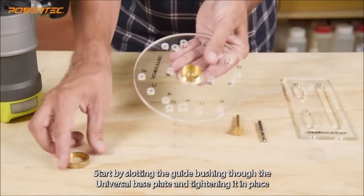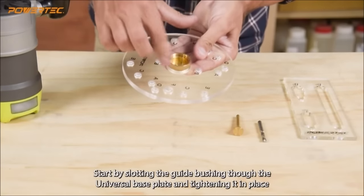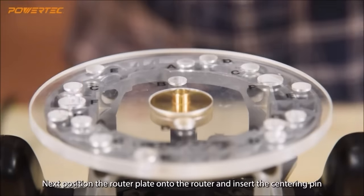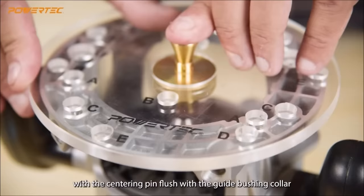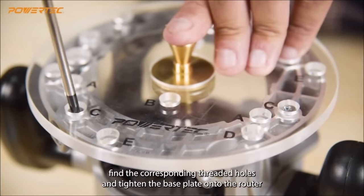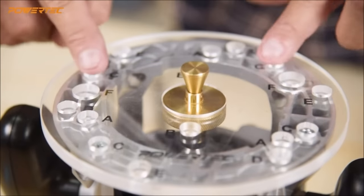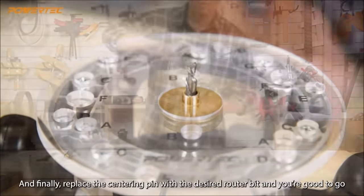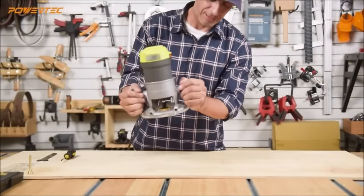Equipped with a centering pin for router stability and letter-marked holes for easy installation, this base plate is suitable for various routing applications, including template routing, edge routing, shaping, grooving, and inlaying. A valuable addition to any woodworker's toolbox, the Powertech 71369 enhances routing precision and versatility.